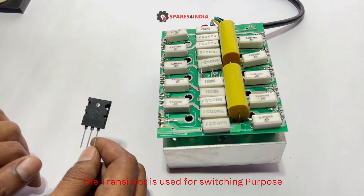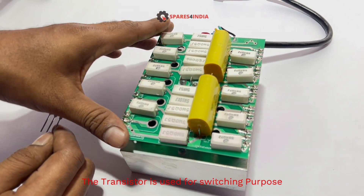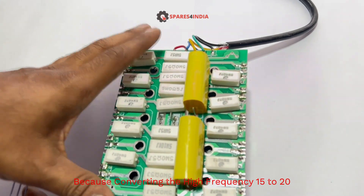The transistor is used for flow switching purposes, for converting high frequency from 15 to 20kHz.